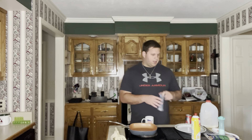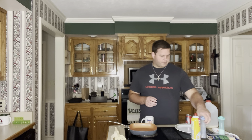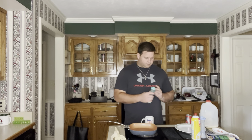We're going to go ahead and add a little pepper and a little salt. Stir it up a bit.